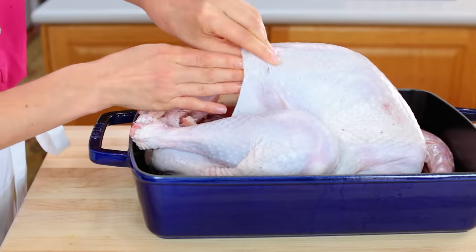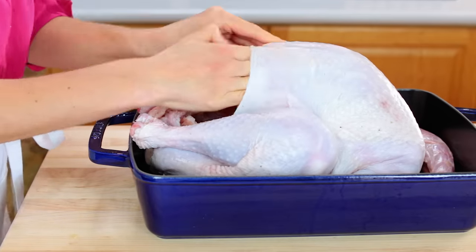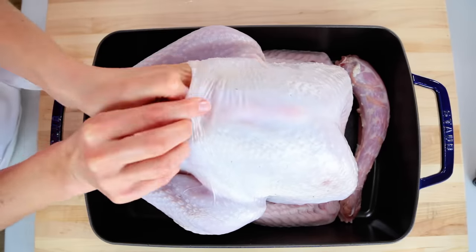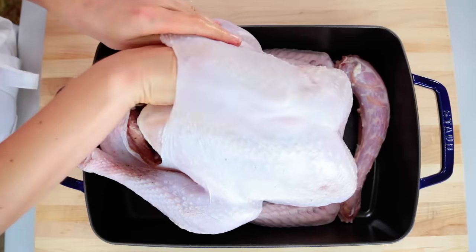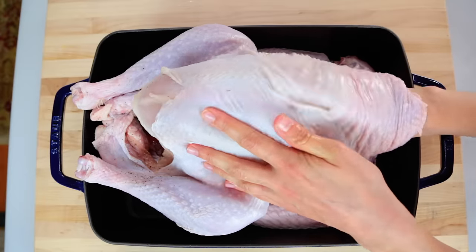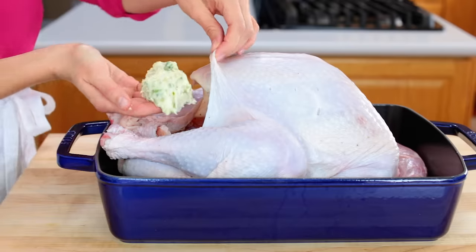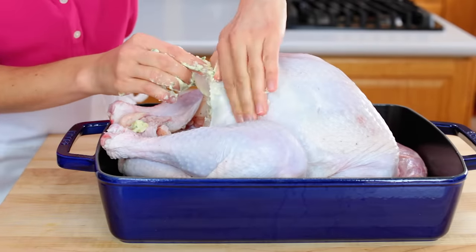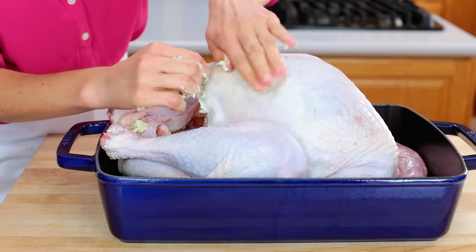You'll need to separate the skin from the turkey breast — do that from both the front and the back, being very careful not to tear the skin. Stuff two-thirds of the butter mixture under the skin, then spread the butter around by massaging over the top of the skin.